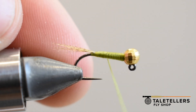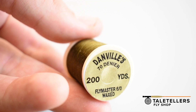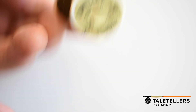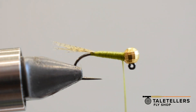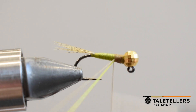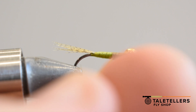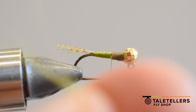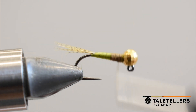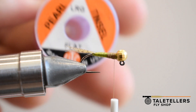Now we are going to come in with a second thread color which is darker, and instead of 210 this is 70 denier. I am just going to wrap right over that, not quite halfway, because I am going to trim off both the tag of the 70 and the 210 and do a couple more wraps to secure — make sure none of those tips are exposed, or else it will do something funky when you put the resin on.